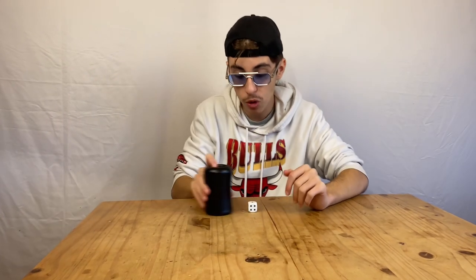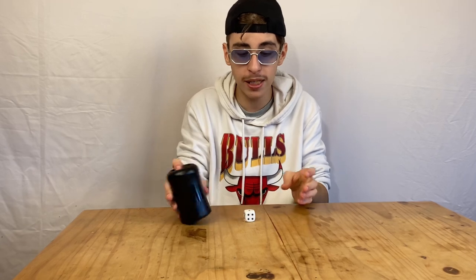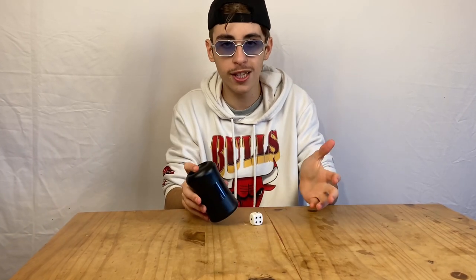I just rewatched the clip and realized what I was doing wrong. I wasn't giving the dice enough space to go underneath the cup, which led to the dice hitting the edge of the cup. So whenever I hit the dice at full force without enough space, it would just fly off.